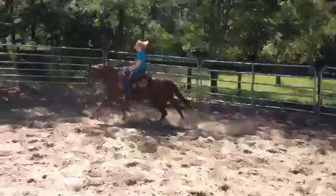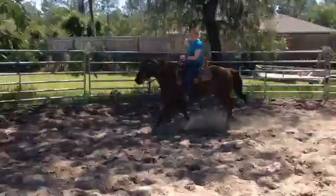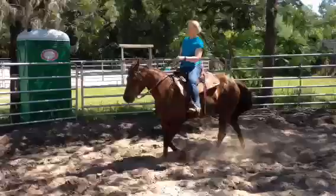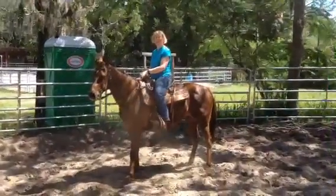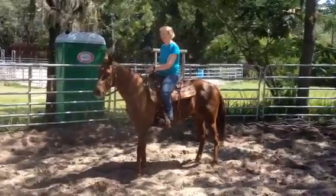Now find a spot and stop. There you go. Just to show that you have control and that you can stop when you want to.